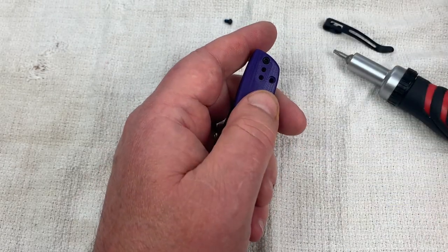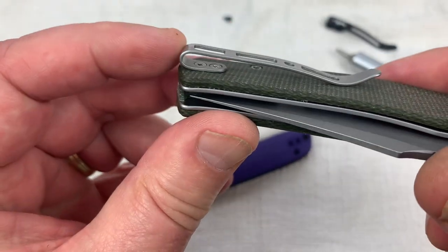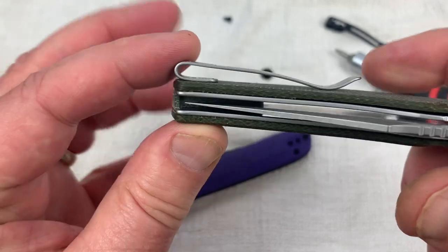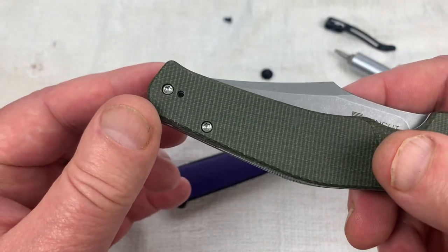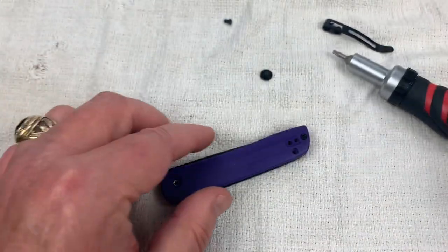That screw doesn't need to be positioned under the pocket clip. Did they back this one up? They backed this one up too, on the Episode — which is the SenCut, but it's Civivi. Instead of three screws here — see what I'm saying? Three screws. Well, that's to go through that standoff.